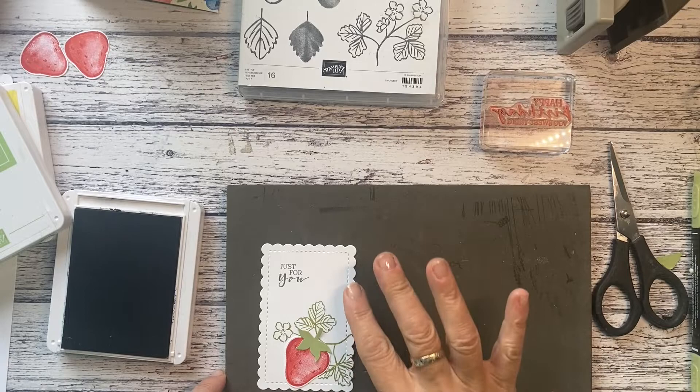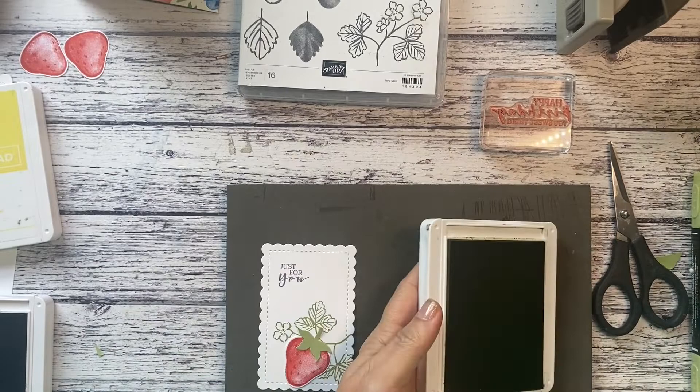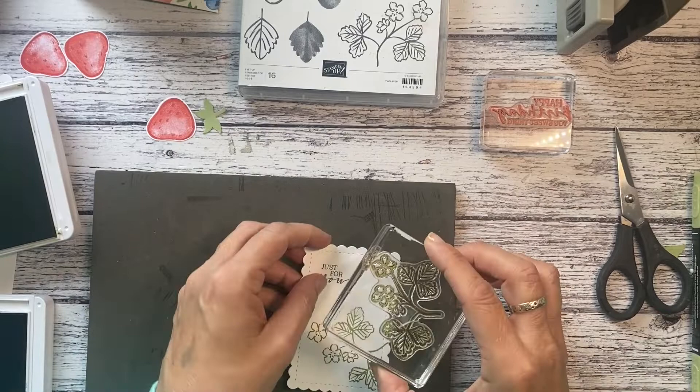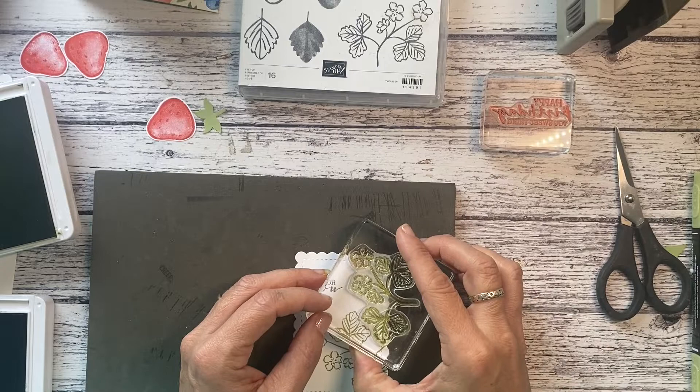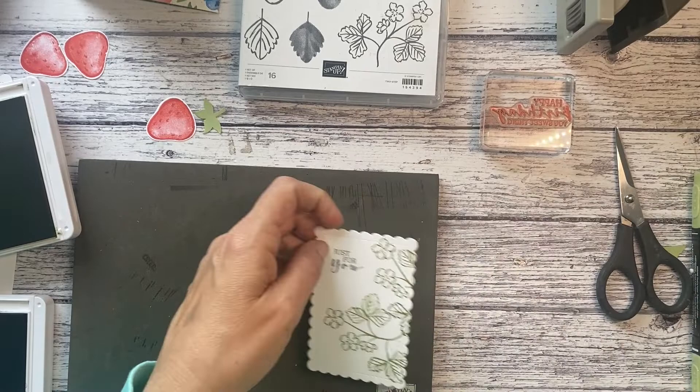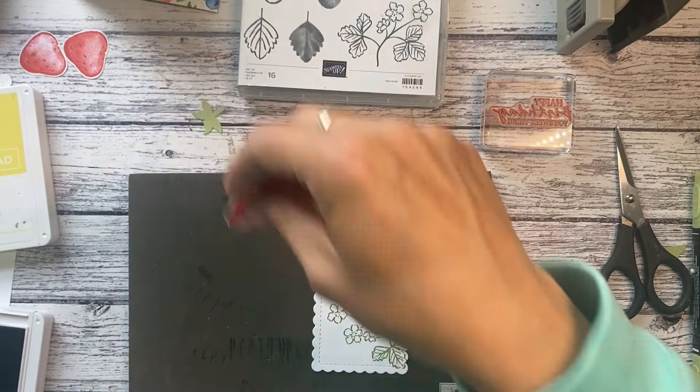If you think it looks a bit bare you could maybe stamp a little bit more of this going up. What you could do is move this over to the edge and stamp some more leaves up here, just to fill it in a bit and reduce the white space.